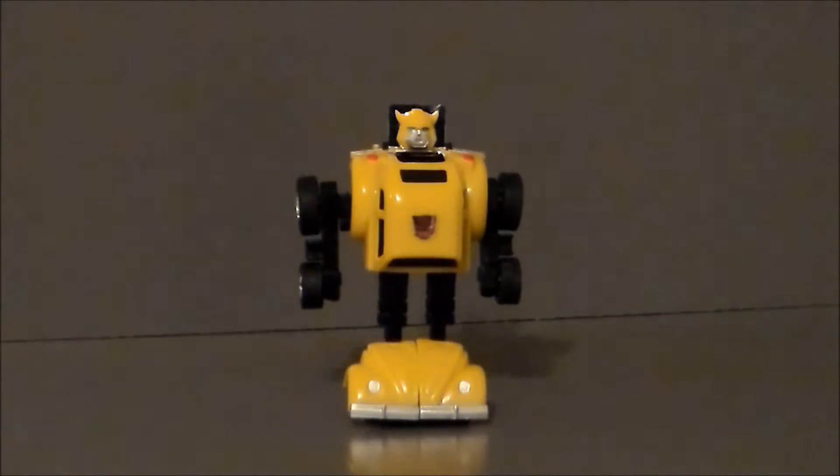This time around Bumblebee's got a new paint deco — silver bumpers, silver paint on the headlights, taillights, and an all-new G1 head sculpt that looks like the old-school cartoon, which I really dig. I'm guessing this is what the Takara version looked like back in the day. I just had the old-school Bumblebee with black bumpers and no paint except for the windows, and the old-school mask-style Bumblebee head. I kind of wish they could have made the heads swappable for this version.